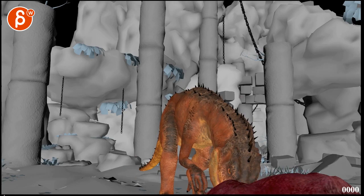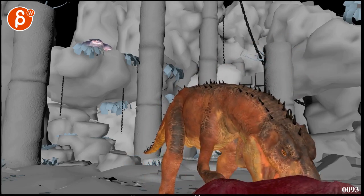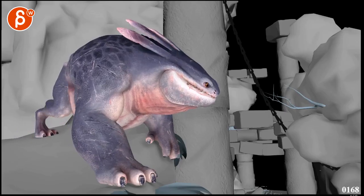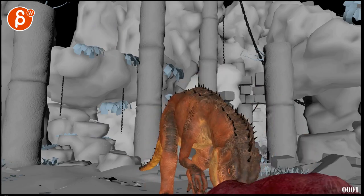All right, let's play first. This is the first shot, as you mentioned, a little bit of the second one for continuity.